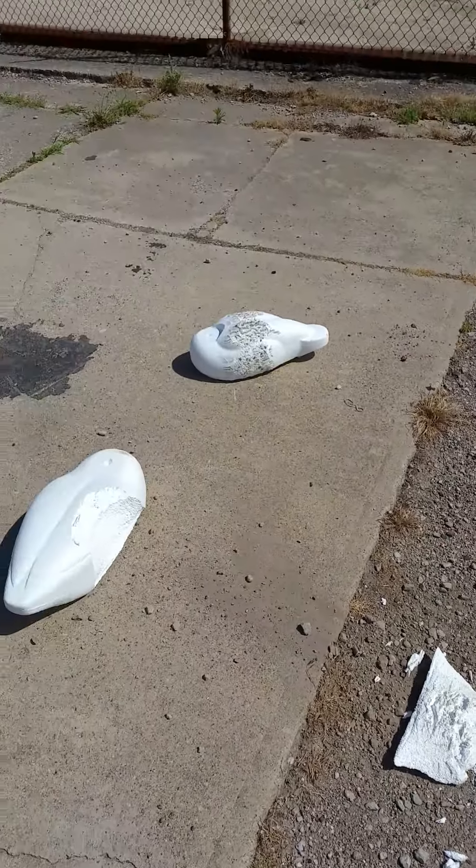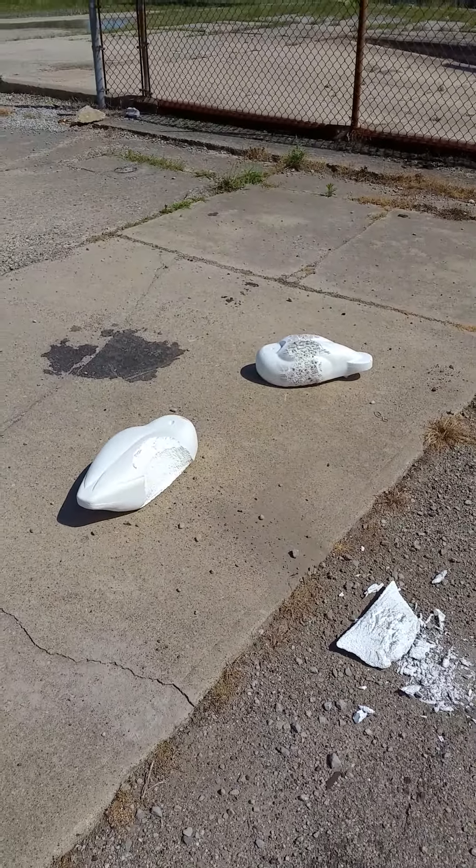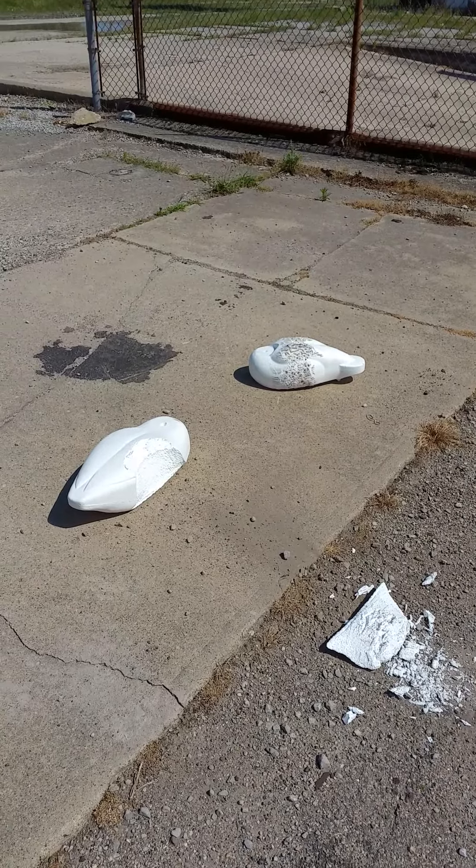Homer Decoys. Super durability. Super strong. Lifetime guarantee.